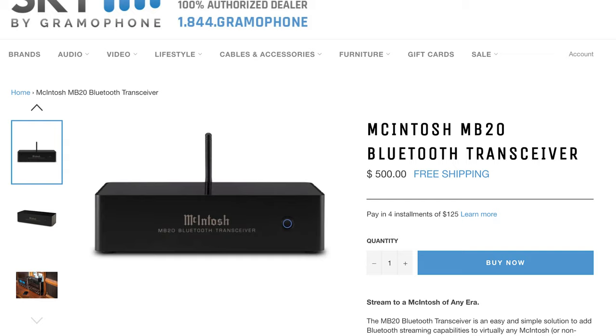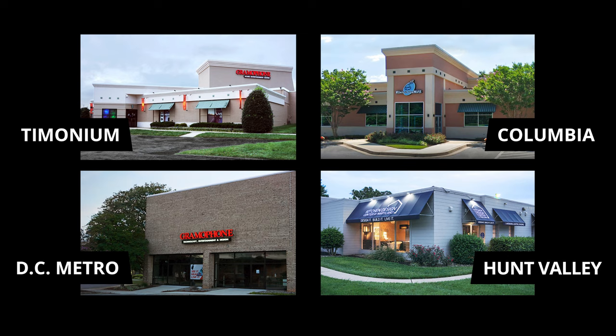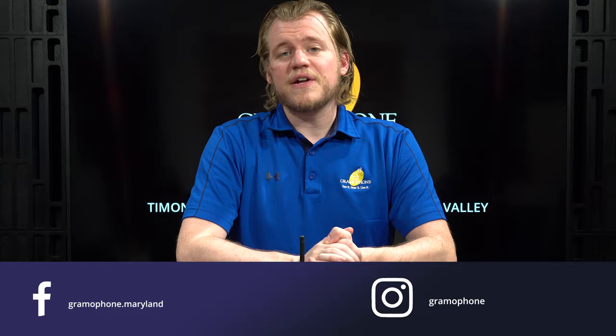If you want to pick one up, head over to shopbygramophone.com where you can check out securely and have one shipped fast and free straight to your door. Also feel free to give us a call or stop by one of our showroom locations in Timonium, Columbia, and Gaithersburg, Maryland, as well as our kitchen design center in Hunt Valley. You can also find us on Facebook, Instagram, Houzz, Twitter, and a few others — check the links down below.